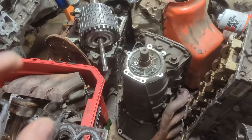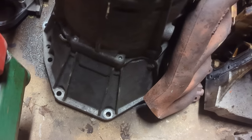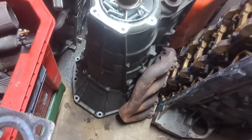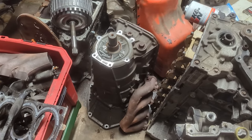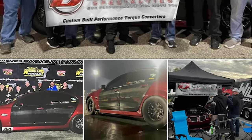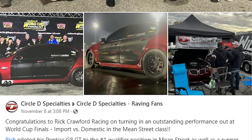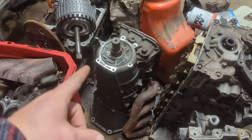If we look at the transmission tag here, the last digit being an A means that it is a 6L80E. The nice thing about this transmission is it already has the bell housing bolt pattern that I need, and they are proven to hold pretty decent power. I know a guy running low eights in a 3,400 pound car with one of these, obviously with a few upgrades. They are a very solid platform.